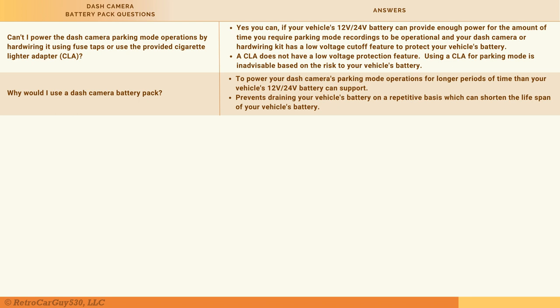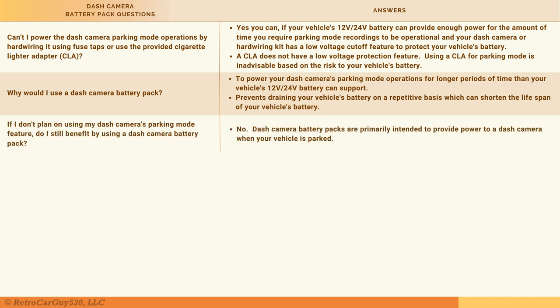Why would you use a dash camera battery pack? First, to power parking mode for longer periods than your vehicle's battery alone can support. Second, it isolates your dash camera's power needs from your vehicle's battery, preventing repetitive deep drains that can shorten your vehicle battery's lifespan. If you don't plan on using parking mode at all, then no — there's really no justified cost benefit to purchasing a dash cam battery pack just for recording while driving.